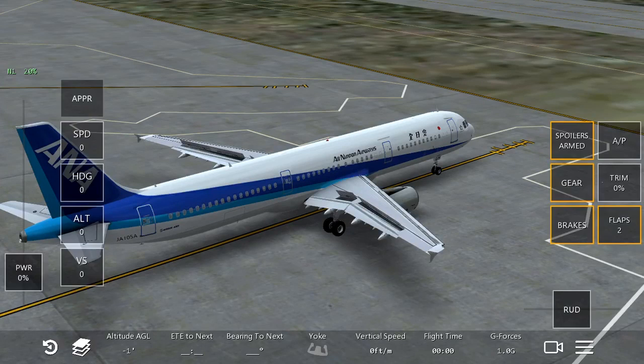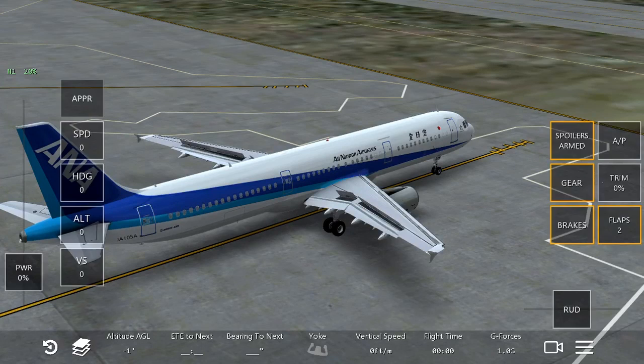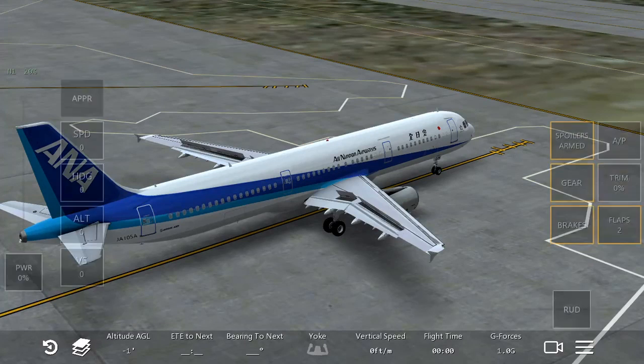What the spoilers will do is a spoiler will eventually slow the plane down and then it will make the plane descend faster. And this is actually how the spoilers work.